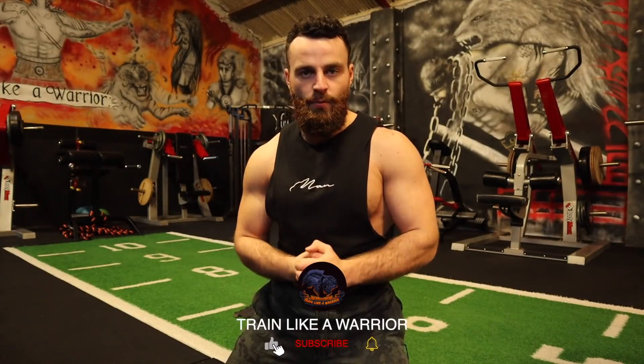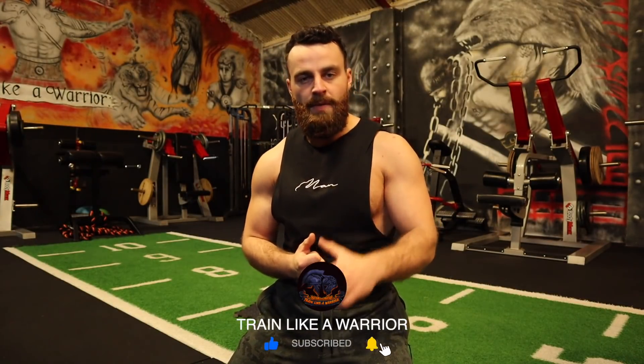As always, before we get into the workout, please be sure to leave this video a thumbs up. Leave a comment below after you complete the workout — let me know how you get on. Be sure to hit that subscribe button; it really helps me grow this channel and impact more people so we can help as many people as possible with their health and fitness goals.